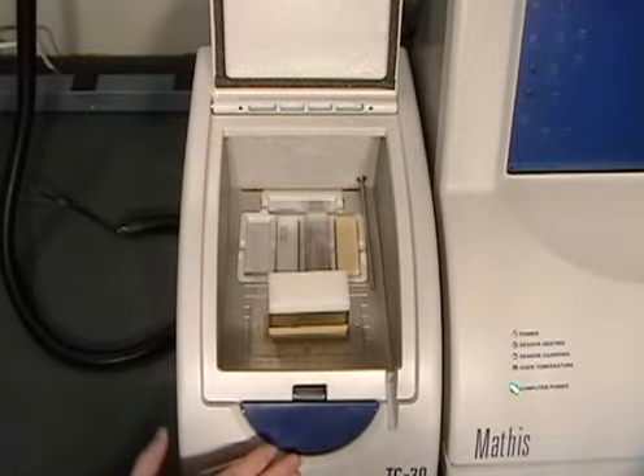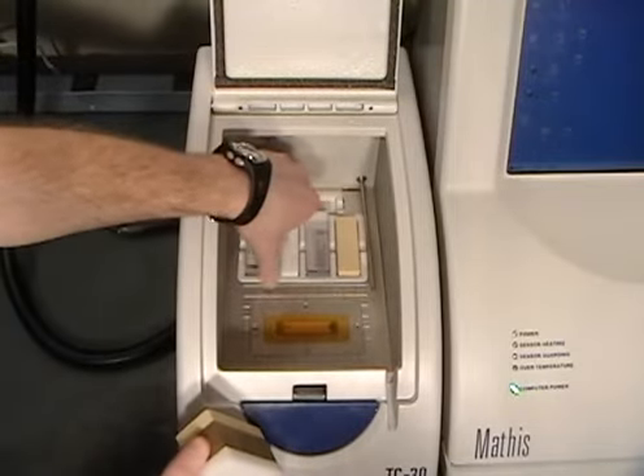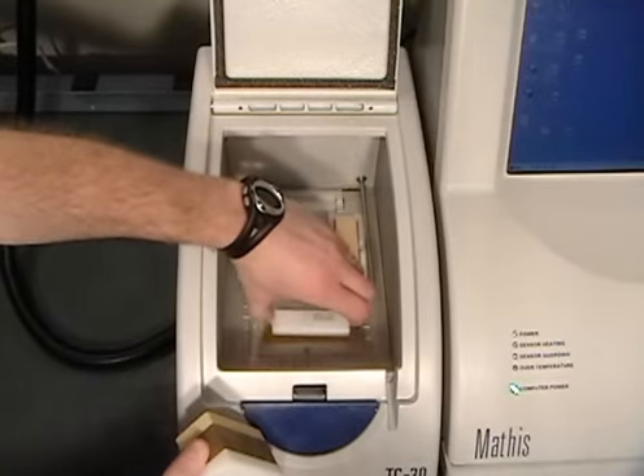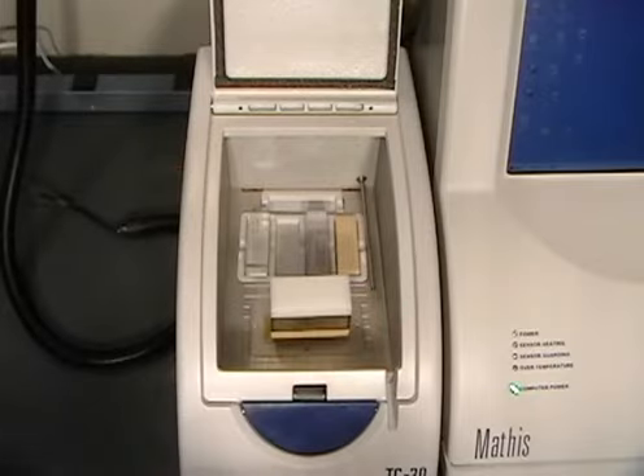Once you have selected your new reference material in the software, open the chamber lid and change the reference materials. Remember, you must wait 5 minutes before proceeding with the next test to allow isothermal conditions.